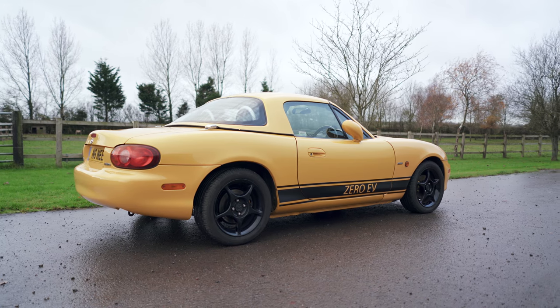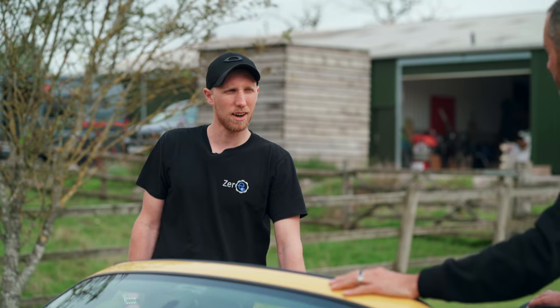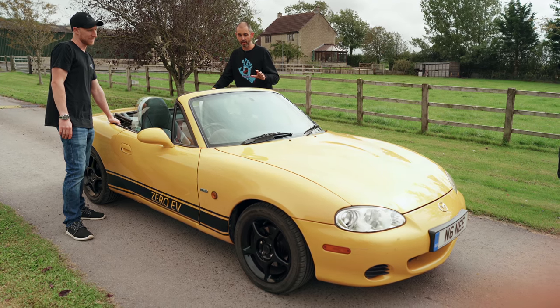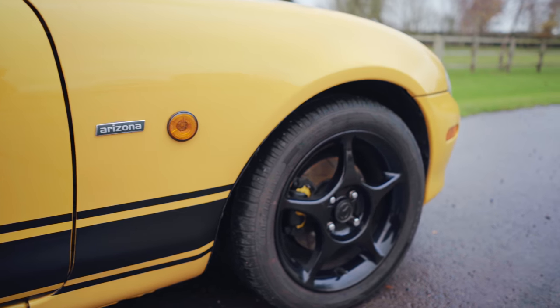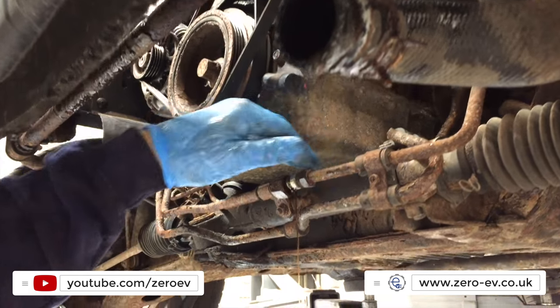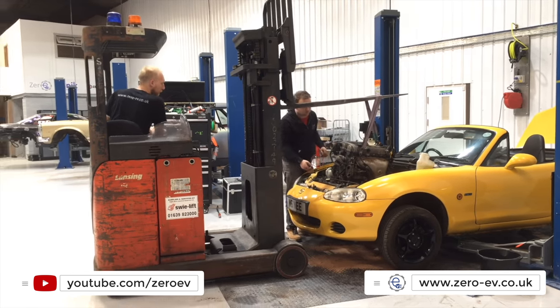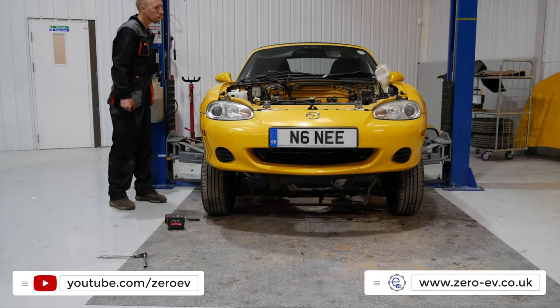So MX-5 Mark II — it is Mark II, isn't it? 2.5, 2 — I never know. Don't say 2.5, because people expect me to know loads about MX-5s and I don't. All I know is it's the best-selling two-seater convertible in history, and it's the Arizona owner edition. If you wanted to know in detail what's gone into this build, this conversion, you can go on to Zero EV's YouTube channel where Chris has expertly documented its entire transformation.